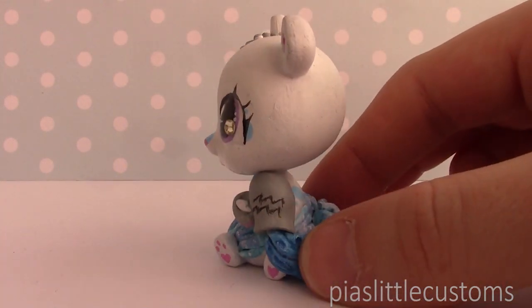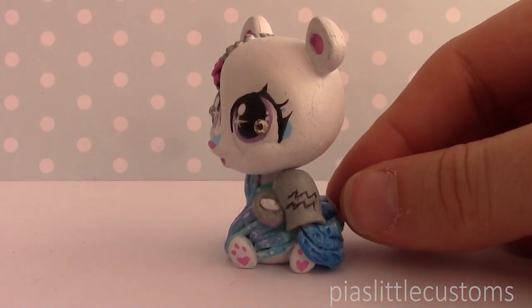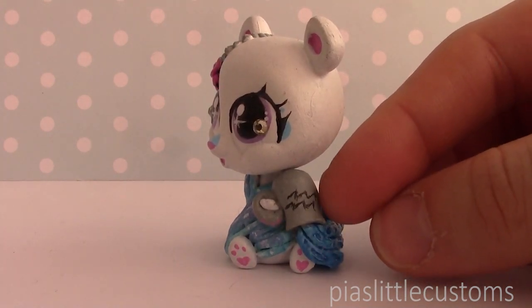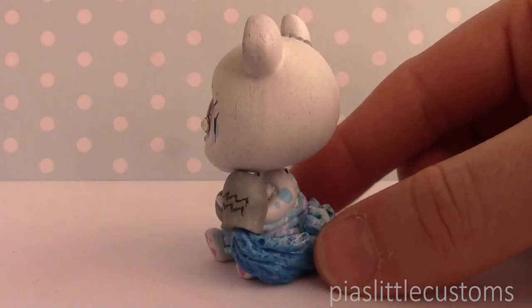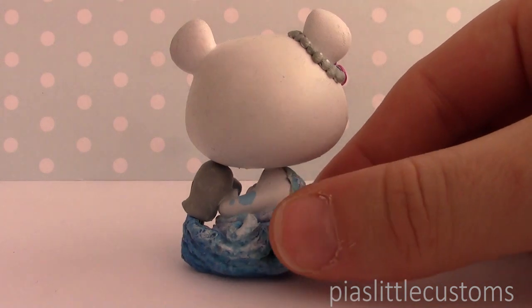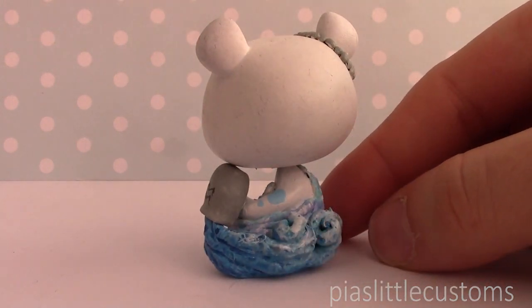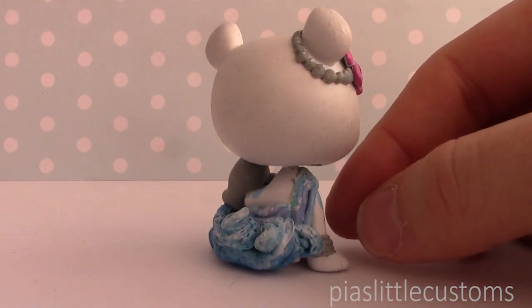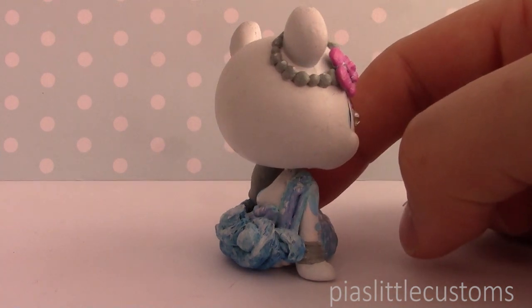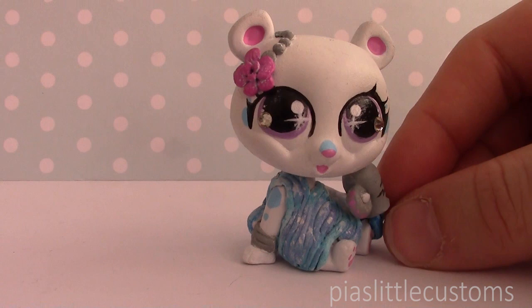I'm just going to spin it around and talk you through it. Here's the symbol for Aquarius, in case you didn't know. Aquarius is usually portrayed as a man with a sort of jar of water. So this is the jar that it's holding, and here is the water coming out. And I actually really love how this turned out. I love the gradients that I managed to put on it, and I hope that you guys like it too. So the idea is just that it's wrapping around it, and then it's just wearing this sort of toga-looking thing, because I thought it would look really cool.